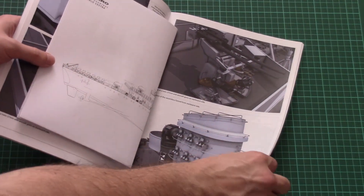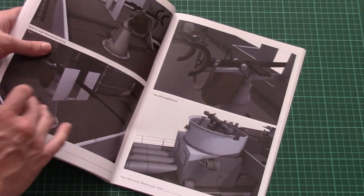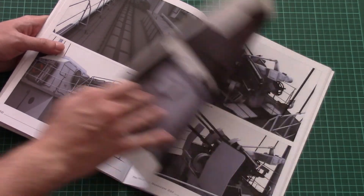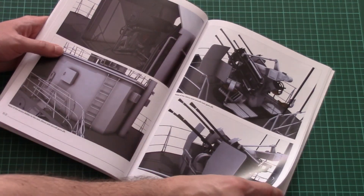Next we have more 3D drawings. As you can see here we have close-ups for turrets, machine guns, single guns, and anti-aircraft guns.